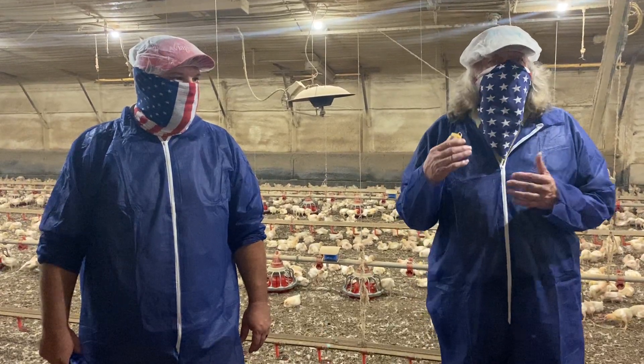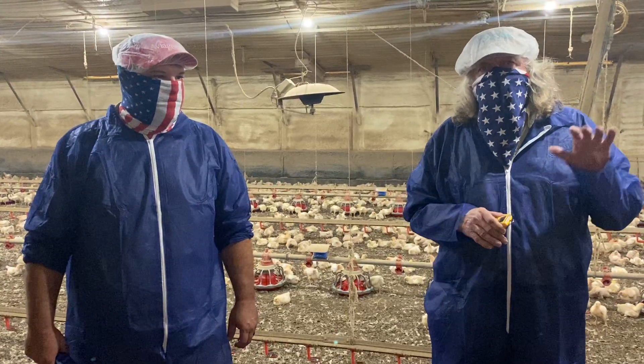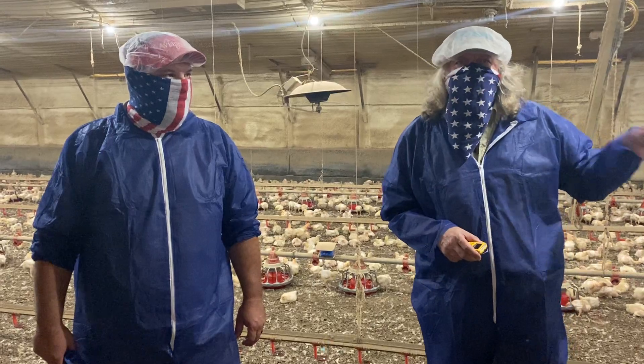Is the temperature right? Is the humidity level where you want it? You can listen to the chickens — they'll tell you if something's wrong just by their sound level and by looking at where they're positioned inside the house.